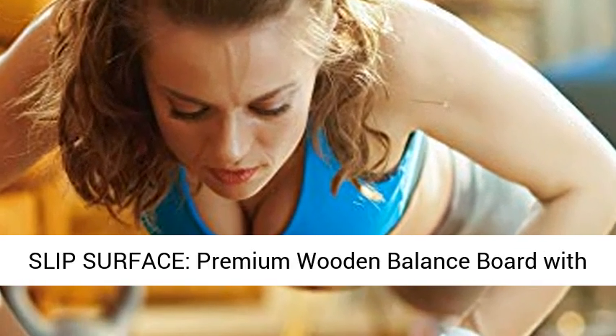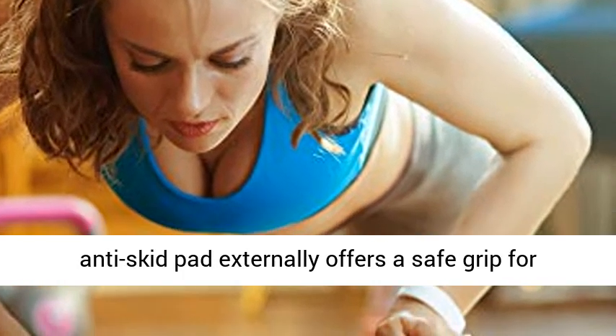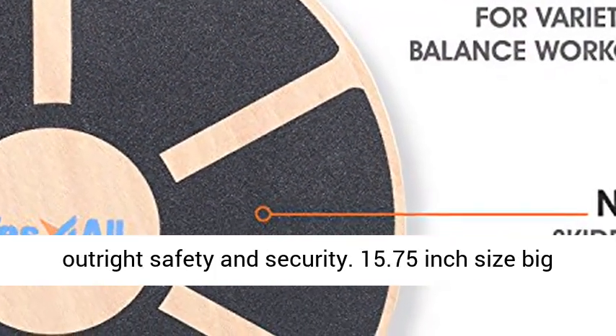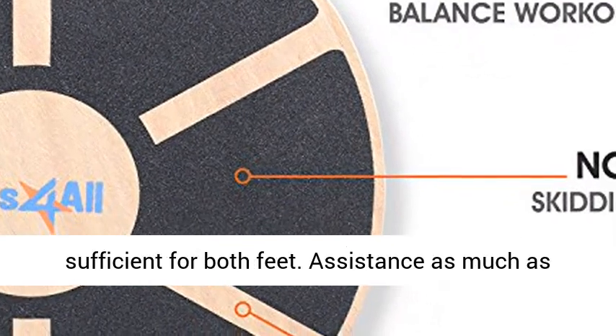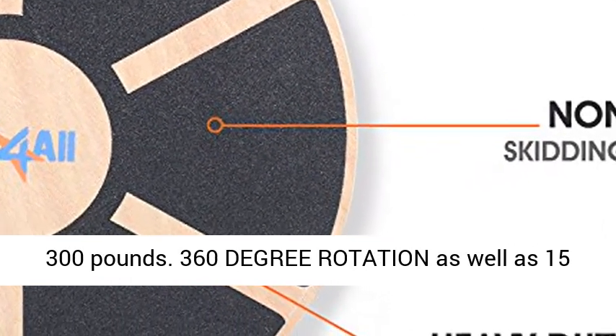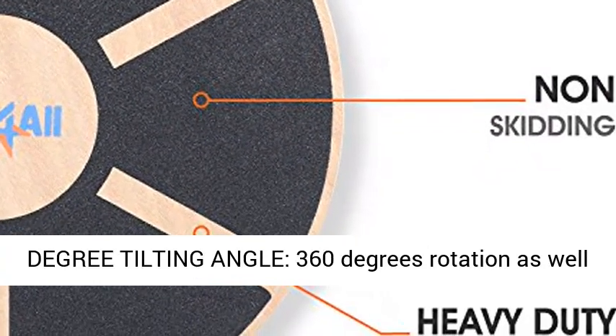Durable, non-slip surface — premium wooden balance board with anti-skid pad offers a safe grip for outright safety and security. 15.75 inch size, big enough for both feet. Supports up to 300 pounds.